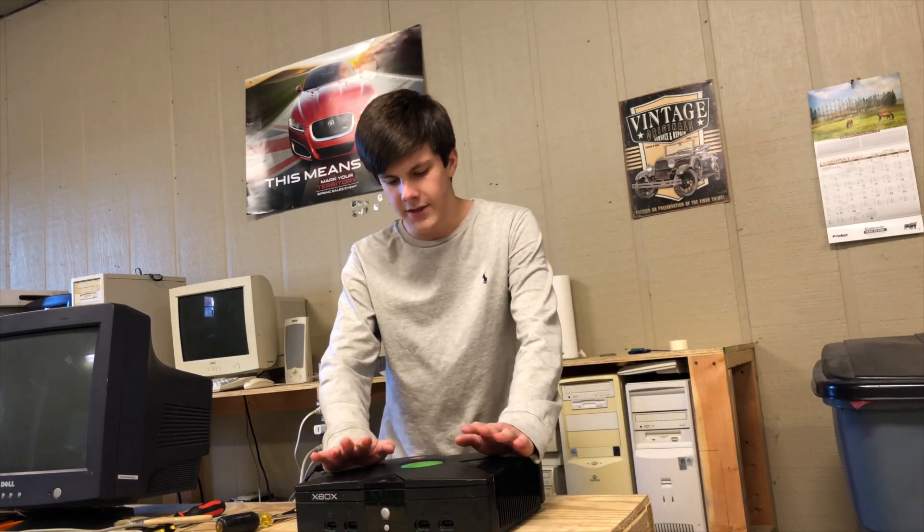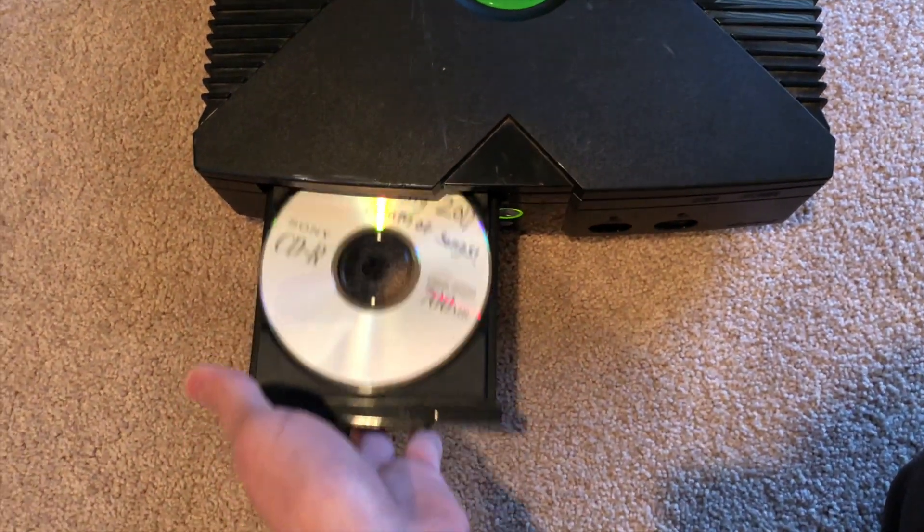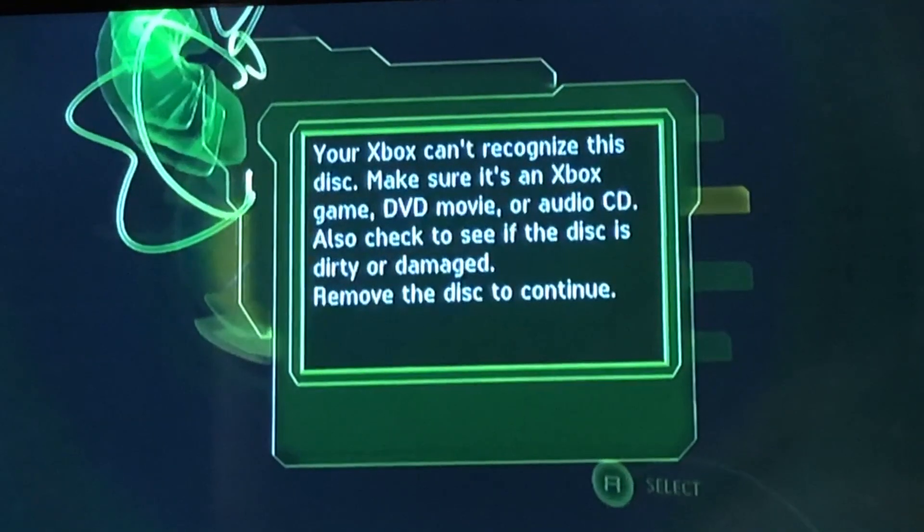But anyways, this one has a problem where when you try to put a game or any type of disk in it, it will not read it. So today I'm going to show you guys how to fix the problem.